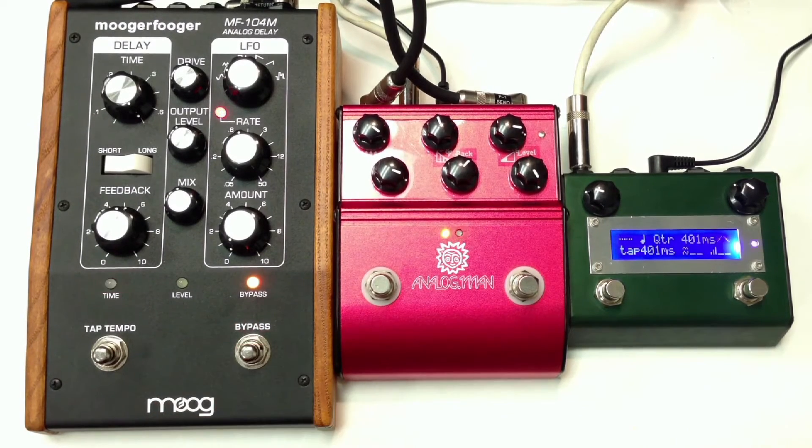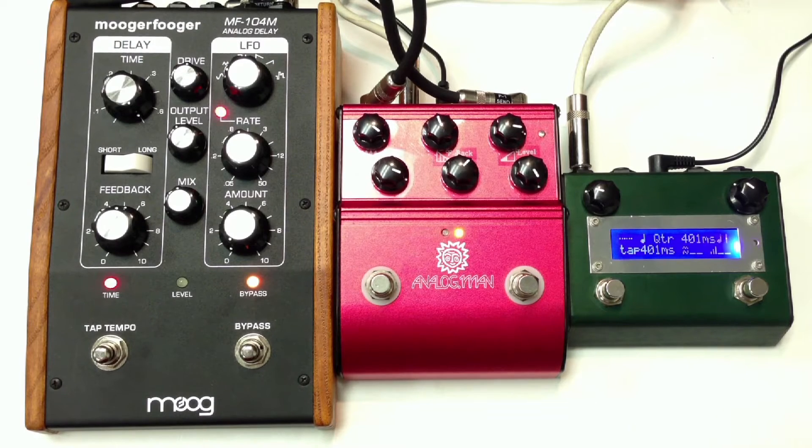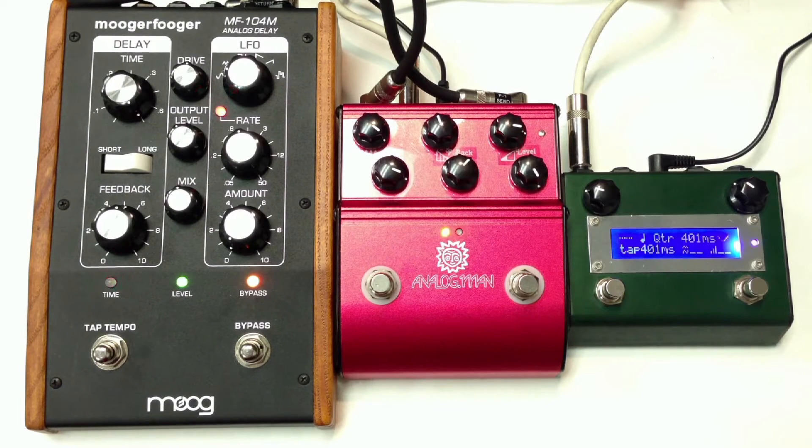Let's start with the Moog and then we'll go over to the Analog Man and compare how they sound. Let's go to the Analog Man. The Moog. Analog Man.